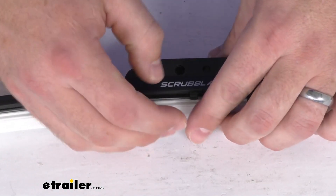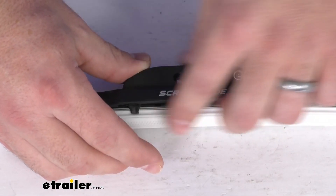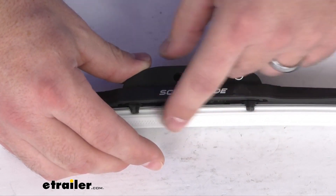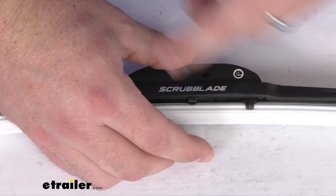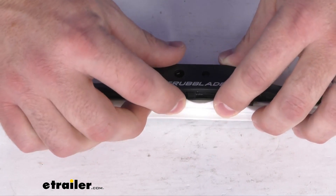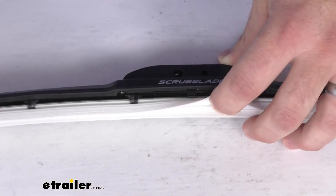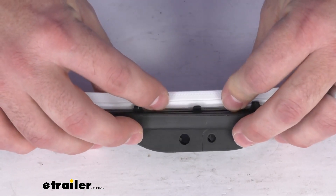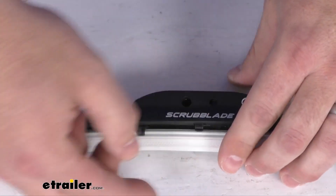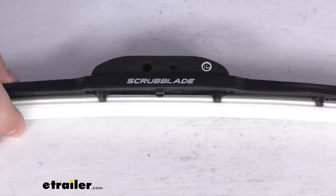I'll give you a close-up view here so you can see we do have these triangular scrubbers on the outside blade, and that's going to be what cuts through and scrubs away your mud, bugs, road grime, and other debris. And then the inner blade is going to help clear any remaining water or debris for superior visibility in your vehicle.